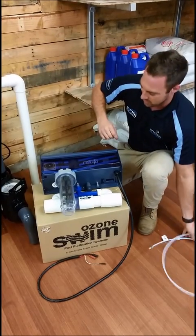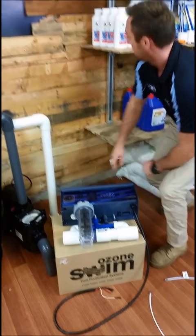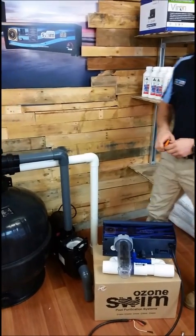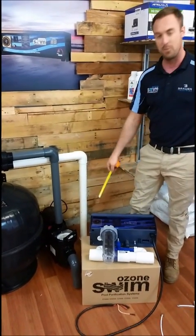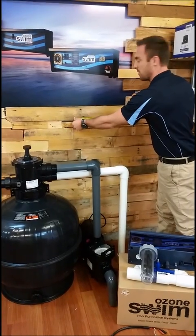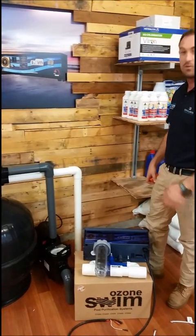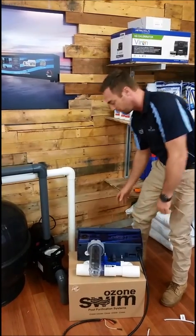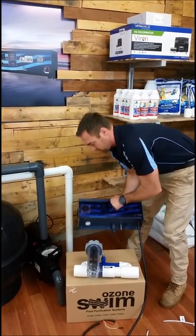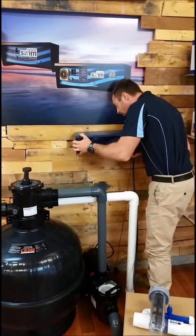So first of all what we want to do is install the control unit onto the wall. We want a 380mm gap for the mounts in the back of the unit. So we've measured 380mm and I've already pre-drilled a couple of screws onto the wall. The screws come with the unit. So we simply just mount the unit on the wall like so.